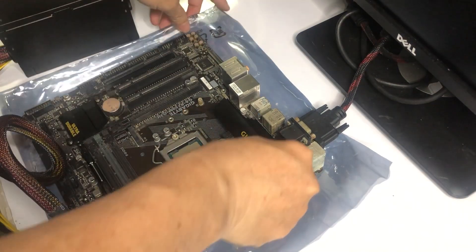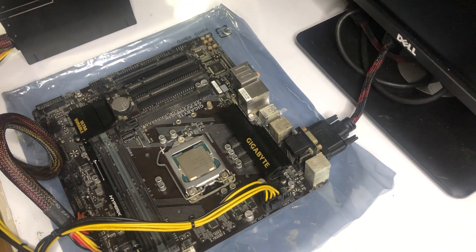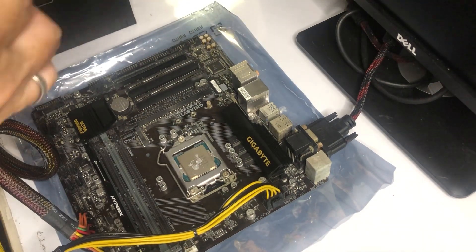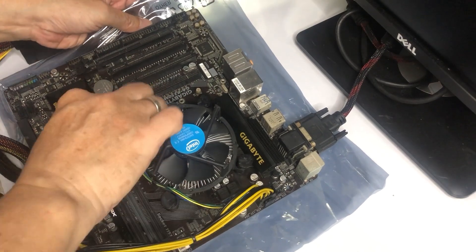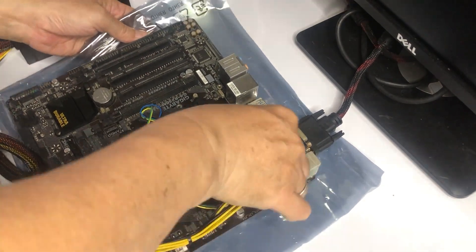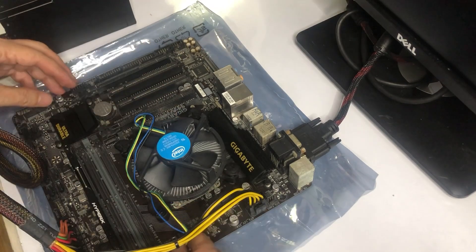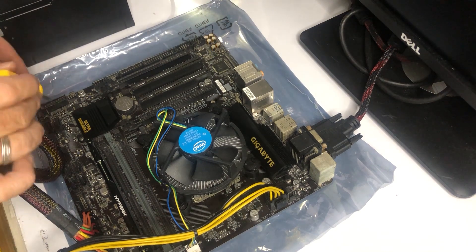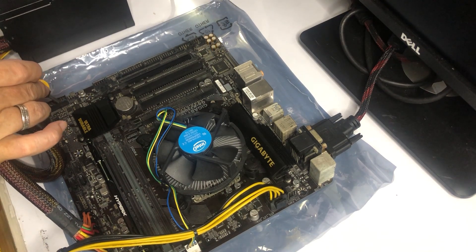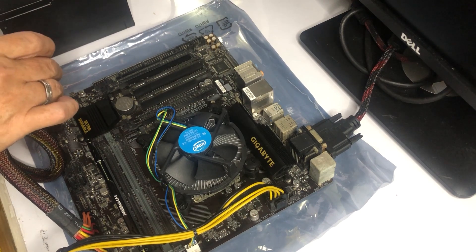Let's connect the power supply cables to the motherboard — both 24-pin and 8-pin. I don't plan to use this stock Intel CPU cooler for my build and we'll be getting a much bigger one, but for now let's use this stock cooler. To turn on a motherboard without a power switch, simply short the power switch pin with a screwdriver, like what I'm doing now.